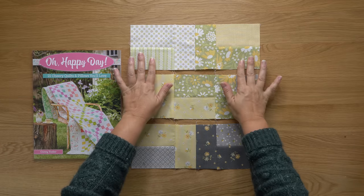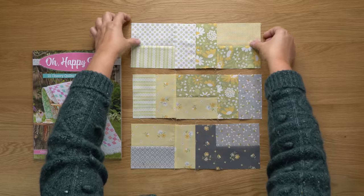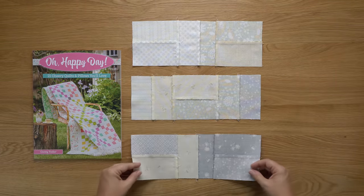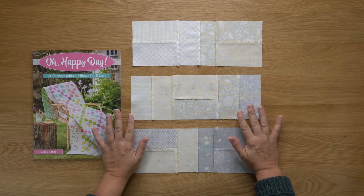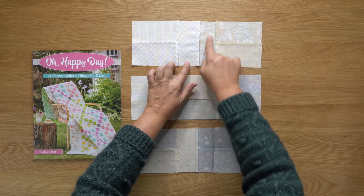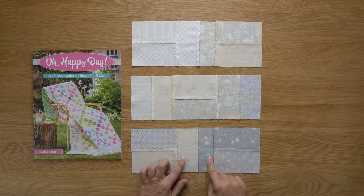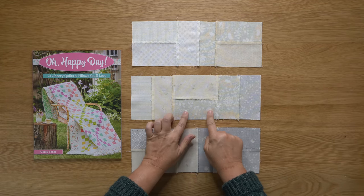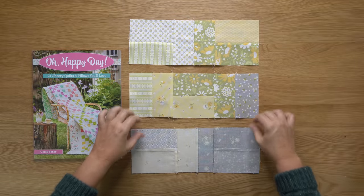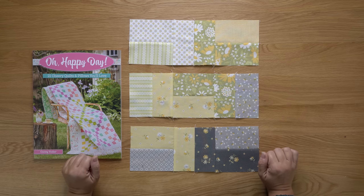I have sewn my pairs together, and then I have joined them into the horizontal rows. When I flip these over, you can see how I have pressed on the back. For the pairs, I just pressed towards the darker fabrics, and then in each row, I pressed towards the pair that had the longer edges. That meant I was pressing the top and the bottom towards the center, and then the center row gets pressed away from the center. The next thing I will do is sew all of these rows together, and that will actually complete the block.